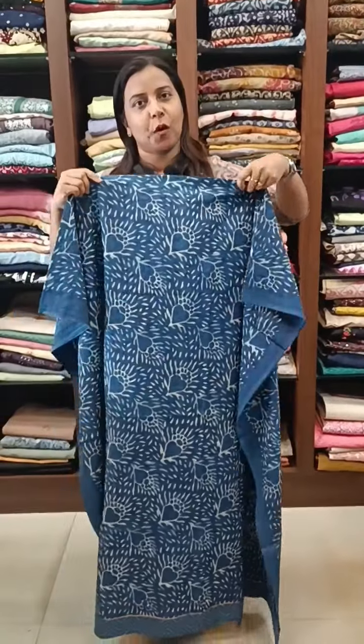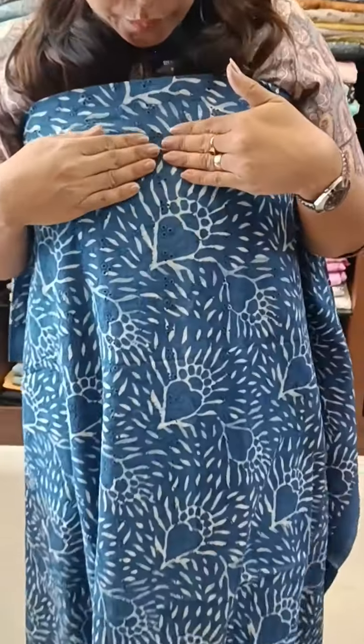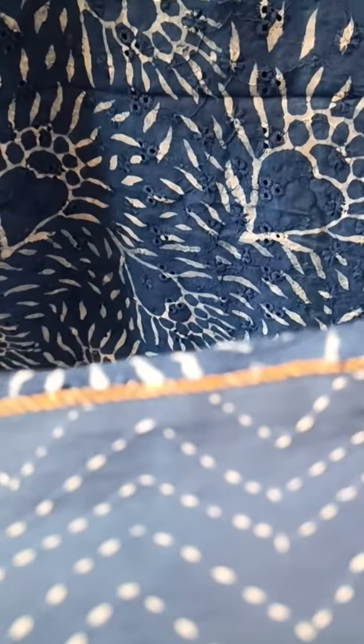In this video, we have got a block print in a pure cotton hakoba fabric. The top is 2 meters. It's a full hakoba design, block print, embroidery. We have got a zigzag design with a zigzag embroidery.